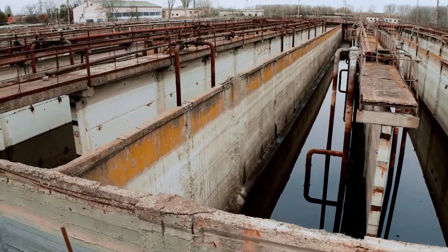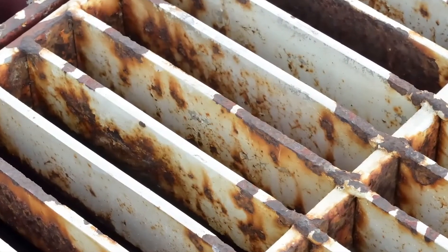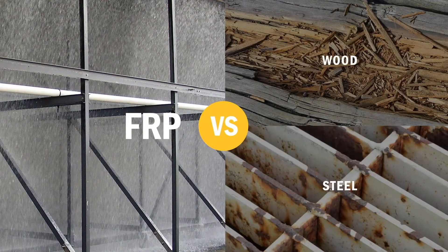Mixing traditional building materials with water leads to trouble. Wood swells and warps. Steel rusts and corrodes. Along with the serious safety issues, the damage requires significant replacement costs.